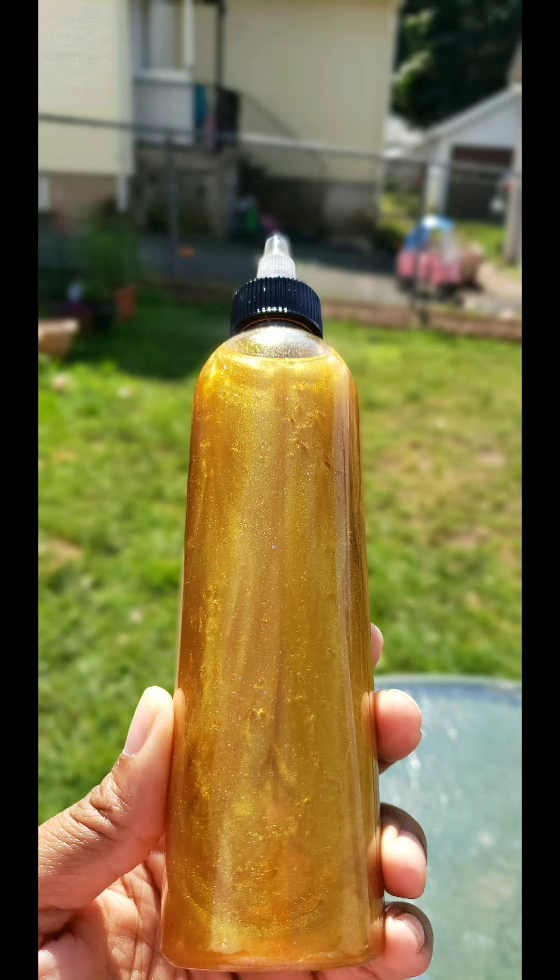Hey guys, this is Danielle from Soaps of Love. I'm coming to you today with another quick video with my liquid gold body oil. This oil is made with tea tree and lemon essential oils, and it carries olive oil, sweet almond oil, jojoba oil, hemp seed oil, and vitamin E oil inside.